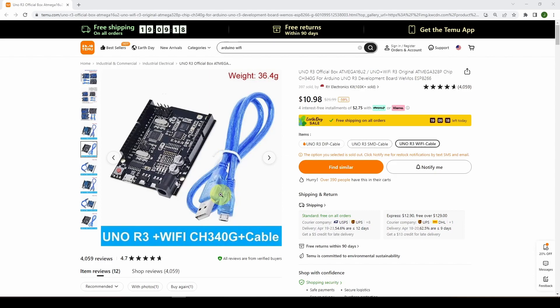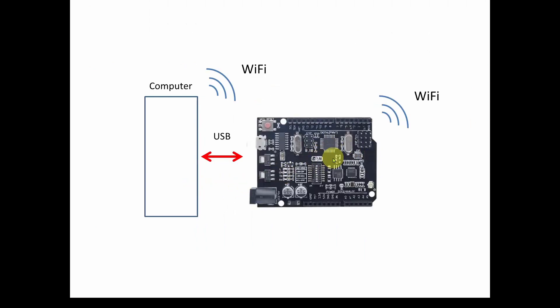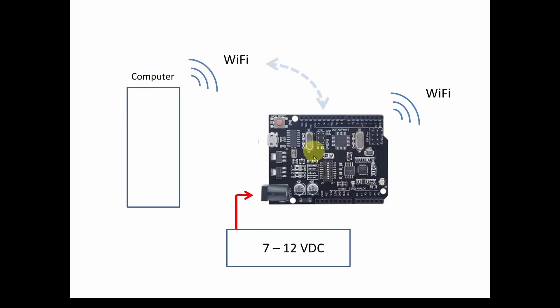Let's look at why we'd want Wi-Fi on a device like this. Here's a graphic of a computer connected to the Arduino over USB, but more usefully, the computer and the Arduino can interact over Wi-Fi, allowing the Arduino to be a remote device as long as it connects to the same Wi-Fi network. You'll still need to provide DC power — about 7 to 12 volts through the barrel connector.